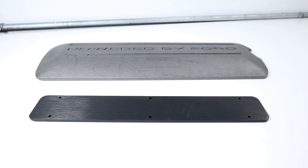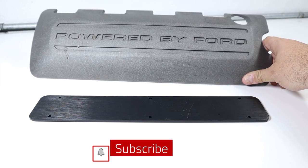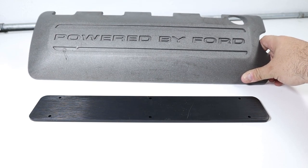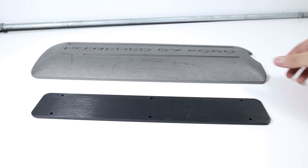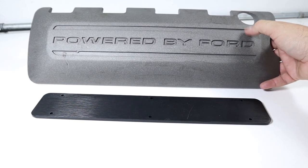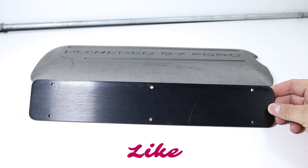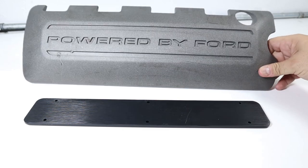We're going to show you the installation of the PBH coil cover plates on a standard set of coil covers. These came off a core engine we had laying around, but you can see them in their factory state with the Powered by Ford logo and the two trenches, one above and one below. When you unpack the coil cover plates, get the corresponding side for the coil cover you're working on first. One plate has a square profile and the other has a little scoop to accommodate the indentation on the driver side — so what we're showing here is the passenger side installation.